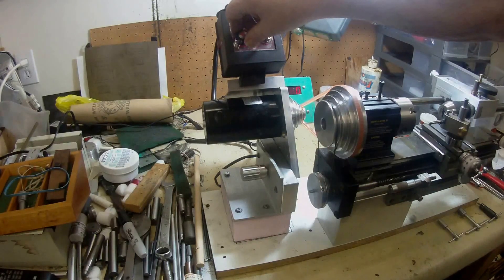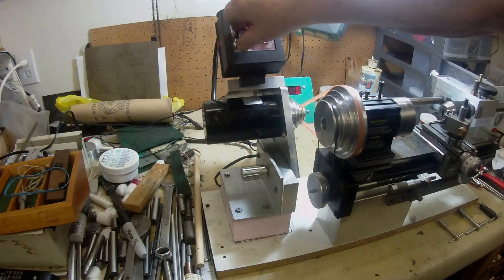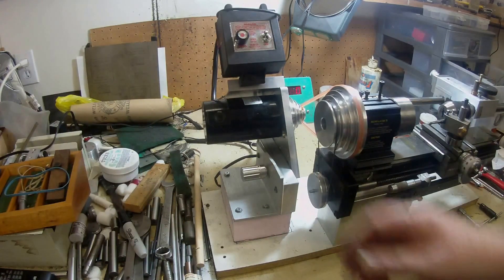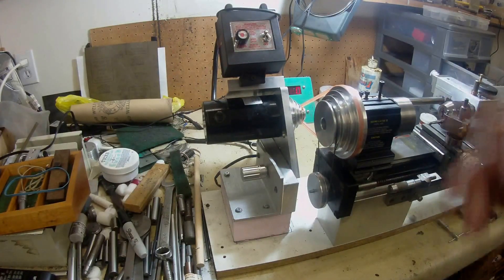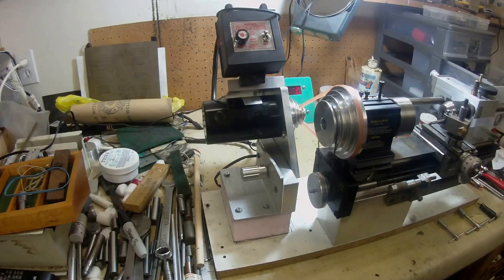I'll switch it on. It's nice and quiet - I hope you can hear that, it's very quiet. Not bad at all. It's looking pretty good now and I'm quite happy with the way it's worked out.